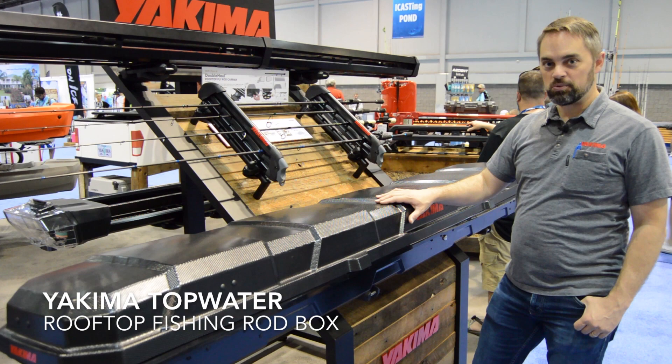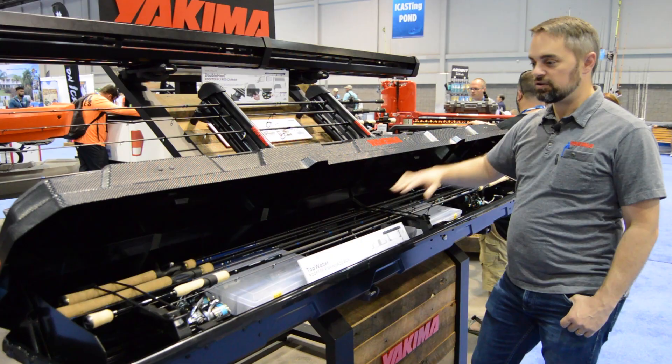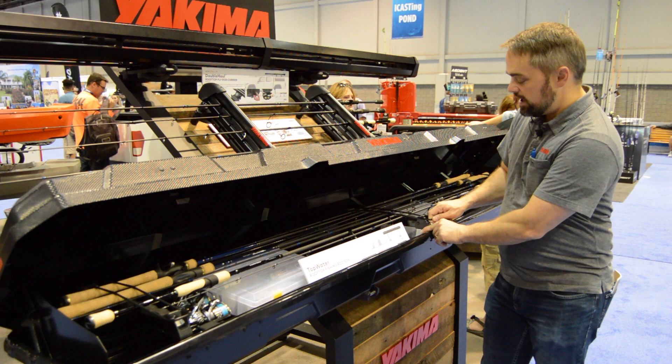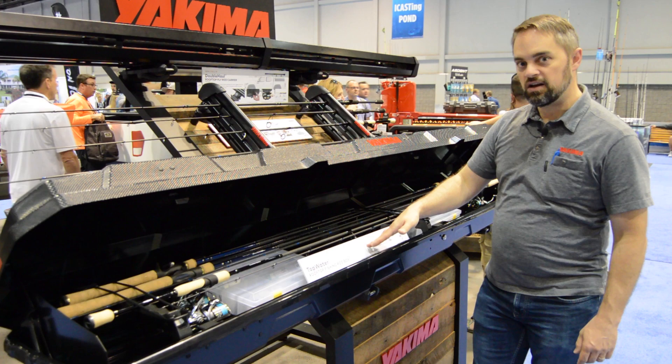Here we have the Topwater. It's a rooftop fishing rod box used to store your rods fully built with the reels and lines in the box safely on your roof, truck, or trailer. The Topwater can carry eight rods in these spots right here. You can see they rest on these foam supports and have a rubber strap that holds them in place. You've also got room underneath the rods to store small tackle boxes.